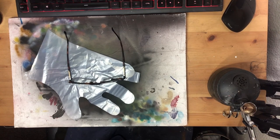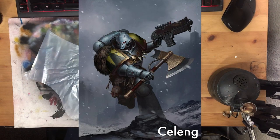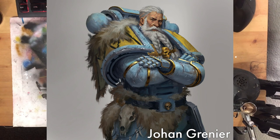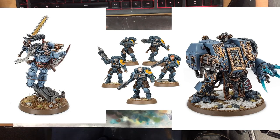Only one problem for me as a painter – what the hell colour are these guys supposed to be? From deep greenish grey, through steelish neutral grey, all the way to a pastel teal shade, these boys get depicted in all sorts of colours. Even the heavy metal team doesn't seem completely convinced on any one option.